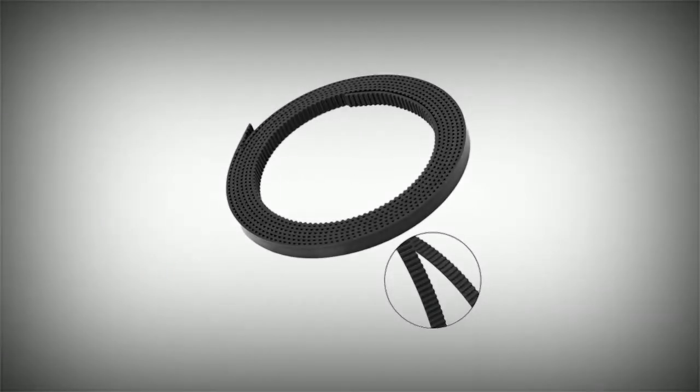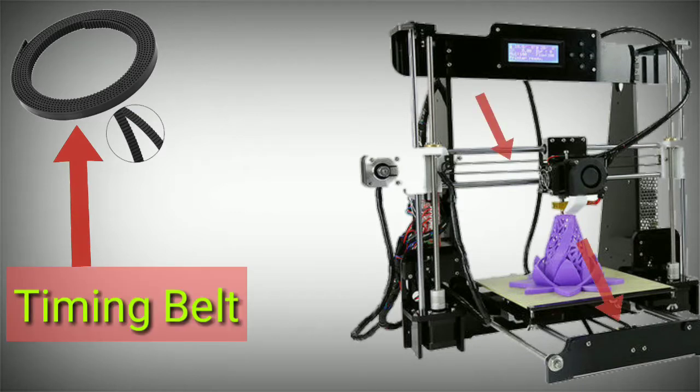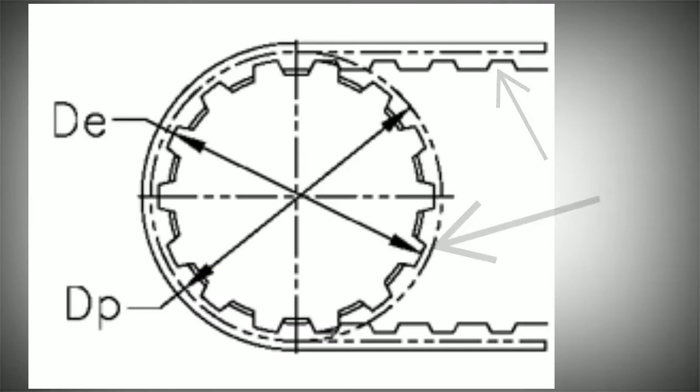Next is the belt. In the 3D printer, the X and Y axis move using a belt. This belt is called a timing belt. The timing belt is used with a timing pulley. The timing pulley and timing belt have the same teeth distance — it is fixed or slip. The teeth distance is 2mm for both the timing belt and the timing pulley.